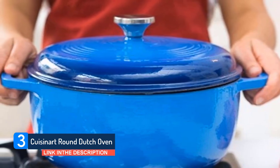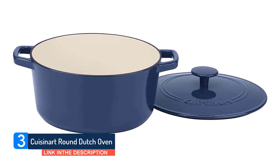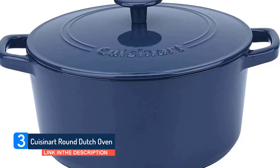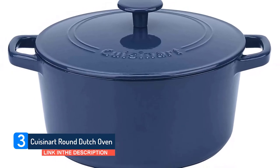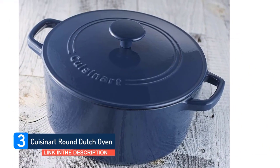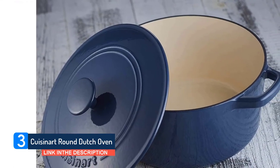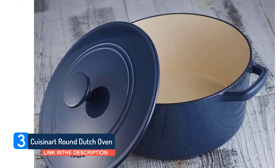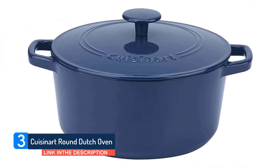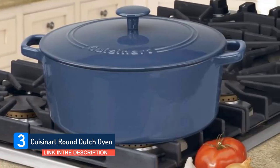Ideal for gas, electric, halogen, and induction cooking surfaces, flexibility is uppermost here. The cocotte is also safe to pop in both the oven and broiler, widening your options further. While the vast bulk of user reviews of this Dutch oven are positive, we found some isolated complaints about quality control issues — check the contents of your delivery closely. It is possible to pop this cocotte in the dishwasher, but we would strongly recommend hand washing. Over time, the harsh chemicals in dishwasher detergent are liable to degrade the interior, so stick with some warm soapy water.